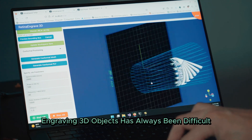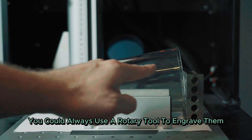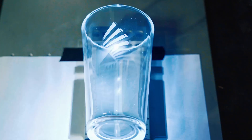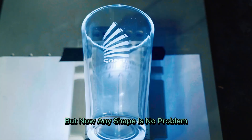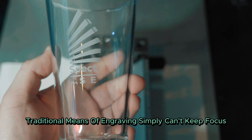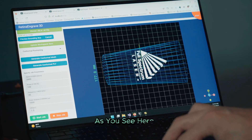Engraving 3D objects has always been difficult. If objects are cylindrical, you could always use a rotary tool to engrave them, but setting that up takes time and effort. But now any shape is no problem. Traditional means of engraving simply can't keep focus due to the changing depth, as you see here.